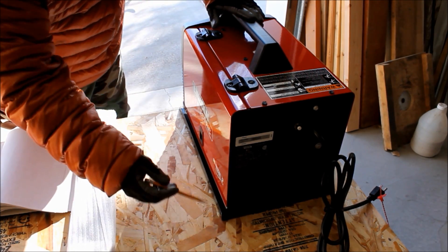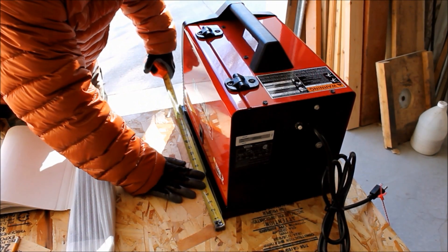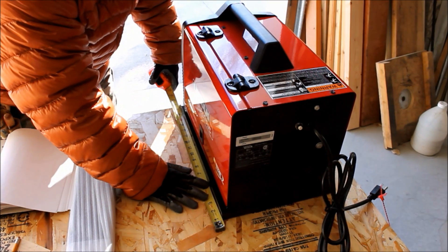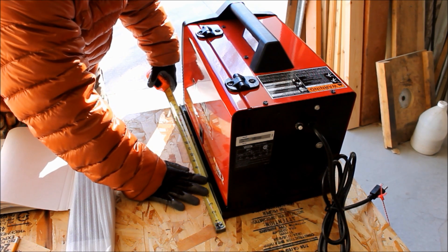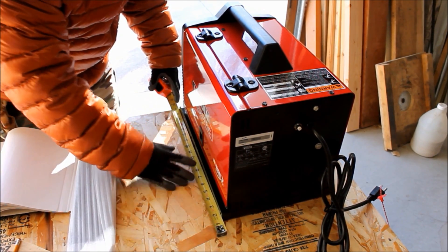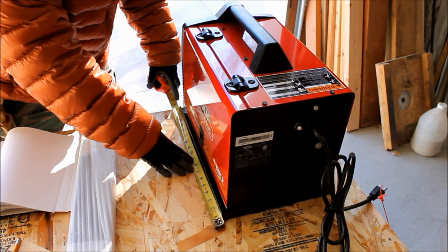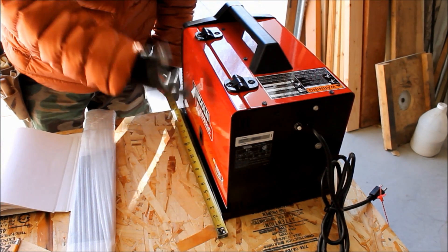Now let's do our width and our length. I want this cover's finished inside dimension to be a good inch bigger than the item I'm trying to cover. The tray being the widest part is 18 inches, so I want this to be at least 19 inches finished inside. I need a half inch seam allowance on each end, so that's going to add a total of one inch to my finished dimension, making it 20 inches. I'm going to cut this 20 inches. When I sew it, it'll end up being 19 inches on the inside, giving me a full half inch clearance on both ends.